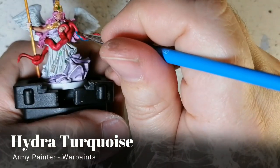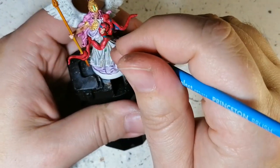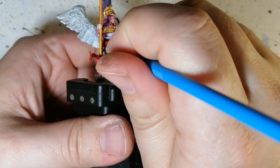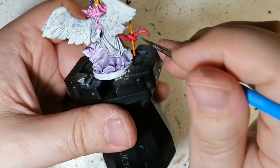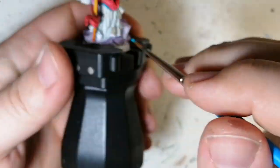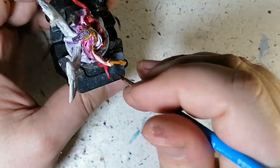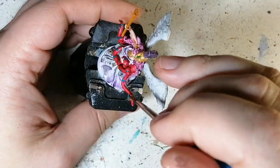Now we're doing the underbelly of the snake with hydra turquoise and we're going to do these really cool lines like it has in the artwork. It's more like an asp but huge — asp snakes have this kind of coloration. I'm not a big snake enthusiast, but I just love how the snake turns out. I'm really impressed with how I did this; usually I can't do details like this and I was happy with it.